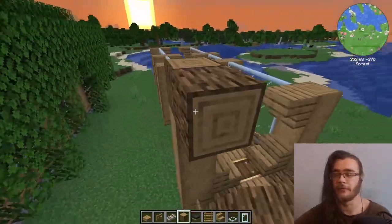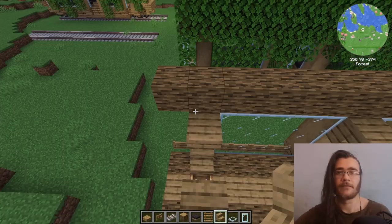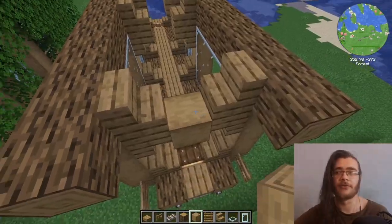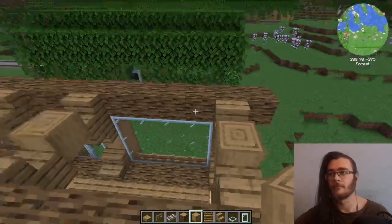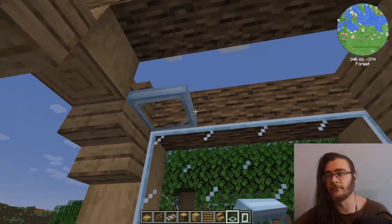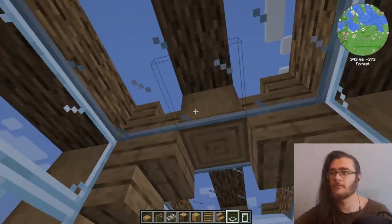On top of the stripped logs we can place another row of oak logs horizontally, then repeat on this side. Then we can place stairs facing the logs on top of the already existing stairs, and then some upward-facing stripped logs. On top of these logs we can place another row of horizontal oak logs. Now we can place the roof, which is made out of framed glass trap doors. Do the same in the middle and then on the other side.